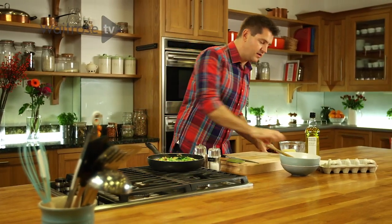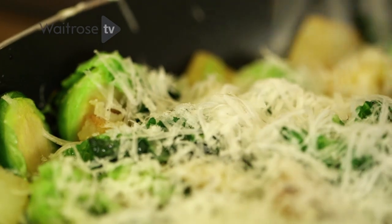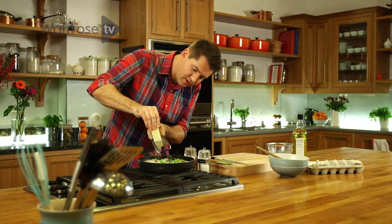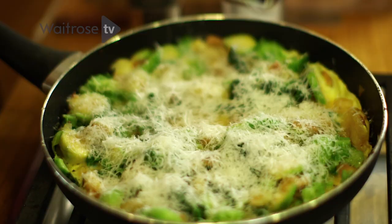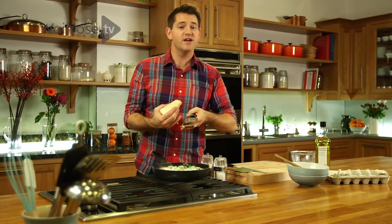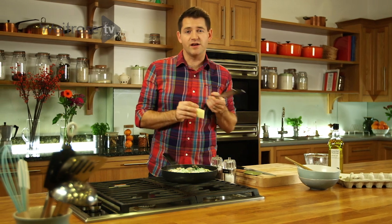We're almost there, so I'm going to take some pecorino cheese and just grate it over the top. Because this is going under the grill, that cheese is going to go bubbly and golden and add a nice little bit of texture to the top of the frittata. I'm using pecorino, but as this is a classic leftover dish, you can use anything that's in your fridge — maybe a few little bits of blue cheese, a slice or two of goat's cheese, anything you like.